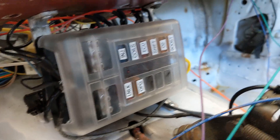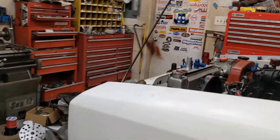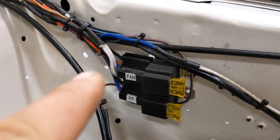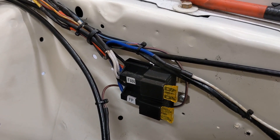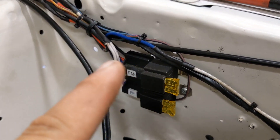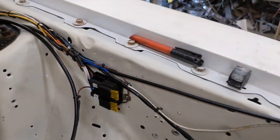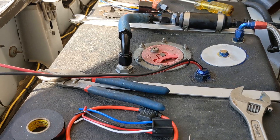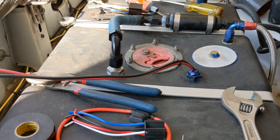For fans and similar high-draw devices, we use those fused relays where the power supply comes directly off the battery and the trigger comes from the ECU. All the power being supplied to the fan comes from the battery and does not go through the fuse block. I don't think it's a good idea to run high-draw devices through the fuse panel because you'll see voltage drop — you're supplying too much current to too many devices and you'll just cause issues.